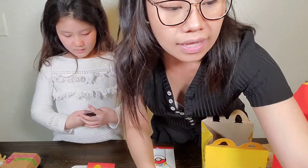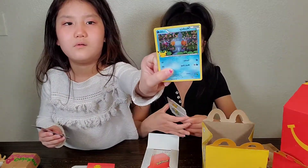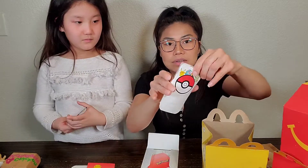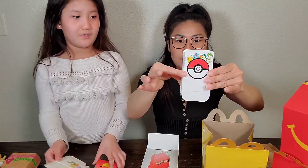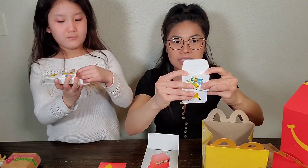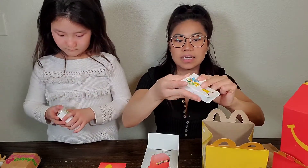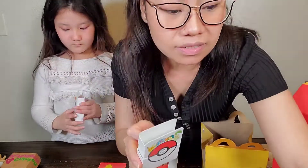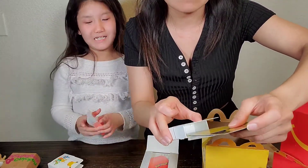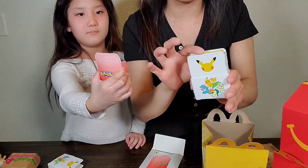I'm going to put that to the side so it doesn't get dirty. And this little cool thing - you can put your Pokemon cards in and make it into a little card holder. So we're going to fold this in on the sides and then tuck it in. Here we go. You put your Pokemon cards in here, just like that. Now you have your cool little Pokemon card holder.